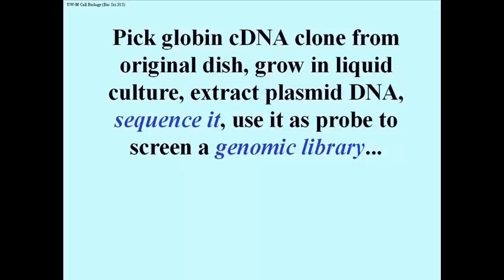But if you have a bigger probe, which is several hundred bases long perhaps, that is a complement to a gene in a genomic library, you can pick a clone of an entire gene. Remember that a cDNA is just a portion of the gene that's been transcribed, whereas the entire gene will include lots of other information.